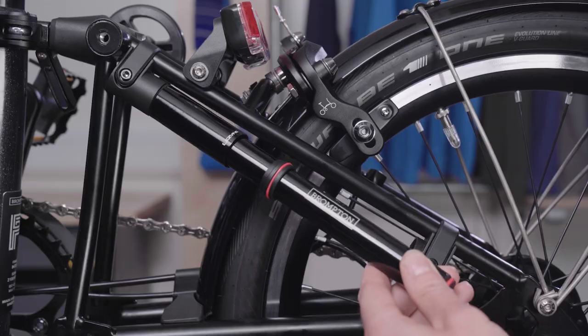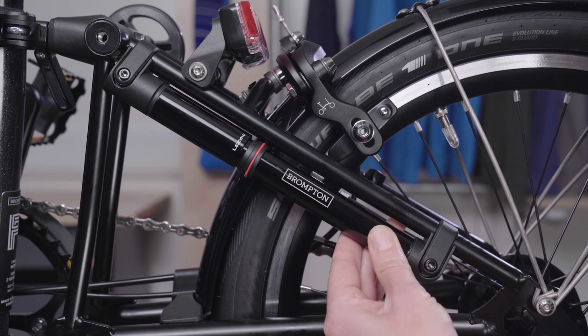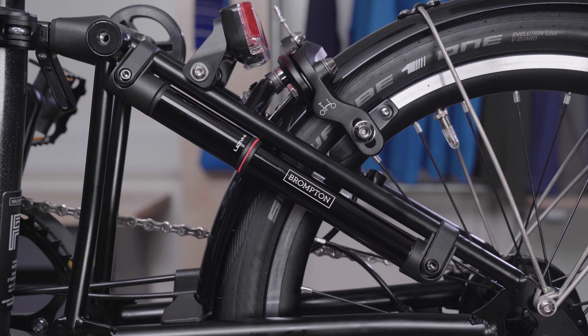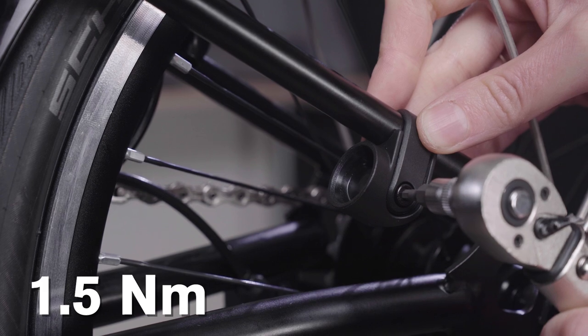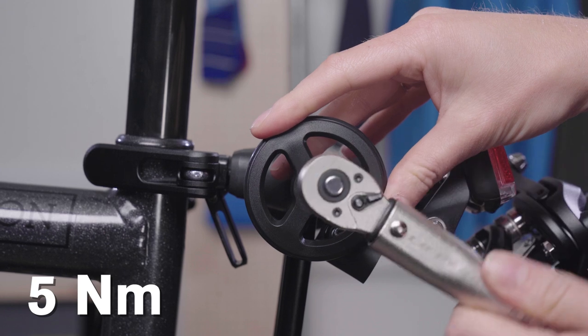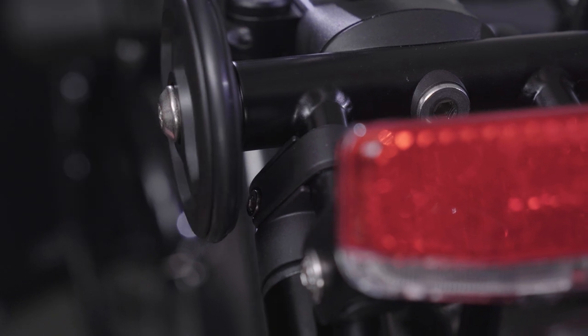Slide the seal away from the pump handle and place the top end of the pump into mount A. Compress the pump body towards mount A, allowing the bottom end of the pump to fit into mount B. Check that the pump is parallel with the seat stay tube and is secured. Once you are happy, tighten the screw to 1.5Nm using a torque wrench and a 3mm hex key attachment. Refit the roller wheel to 5Nm using a torque wrench and a 5mm hex key attachment. Check that the pump and holder assembly is secure and does not contact any moving parts of the bike when folding or riding.